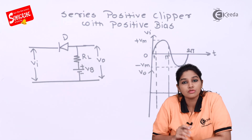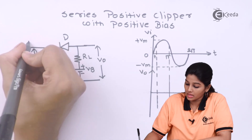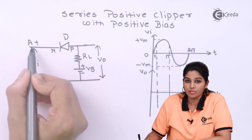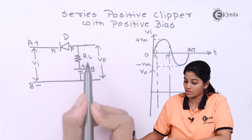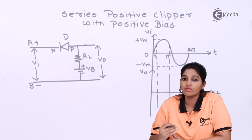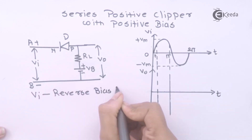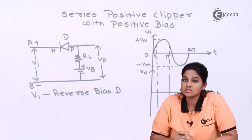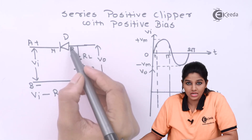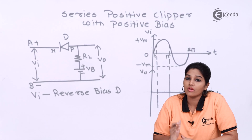Now let's see what will happen during the positive half cycle of AC input signal. During positive half cycle, terminal A becomes positive and terminal B becomes negative. The N terminal of the diode is connected to positive terminal A and P terminal of the diode is connected to negative terminal B. That means the input voltage Vi makes the diode reverse biased, while the battery makes the diode forward biased — the positive terminal of battery VB is connected to the P side and negative terminal to the N side of the diode.